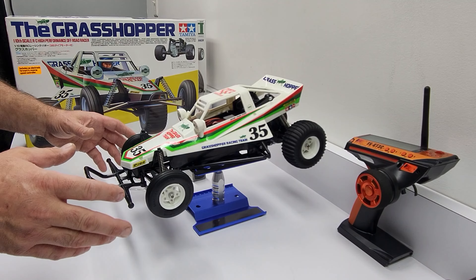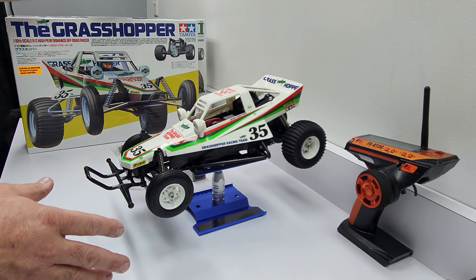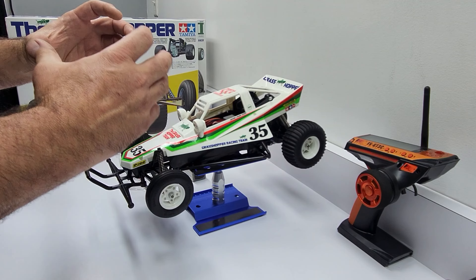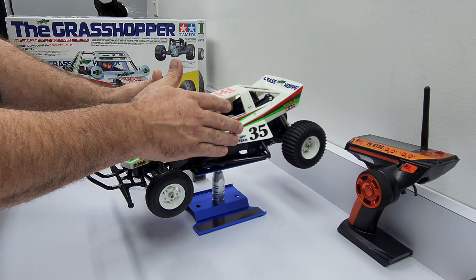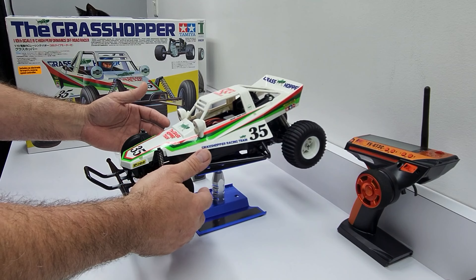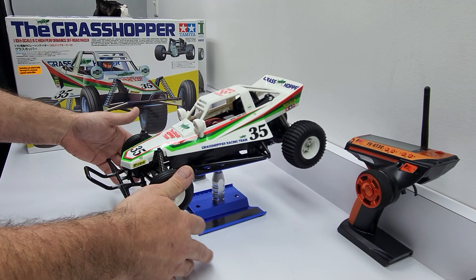Hey, what's up everybody and welcome back to NWIRC. Today I have a question for you on this Tamiya Grasshopper. This is my very first kit that I've ever built. I've built model kits but never an RC kit. I did own a Grasshopper many, many years ago — I want to say back in 1988, when I was about 11 years old or something like that.